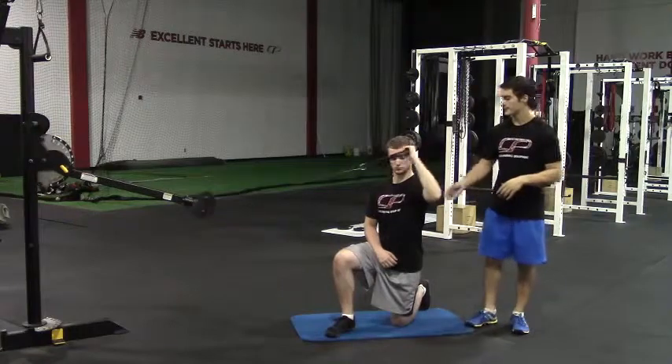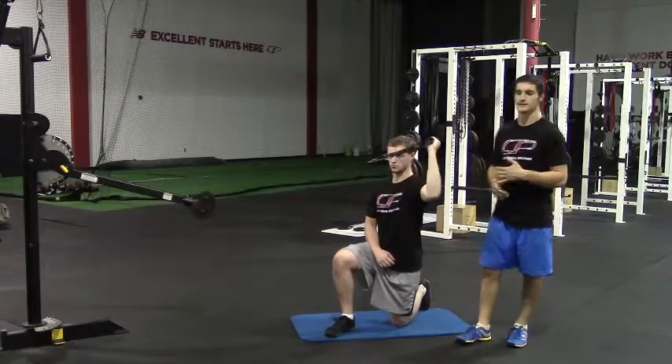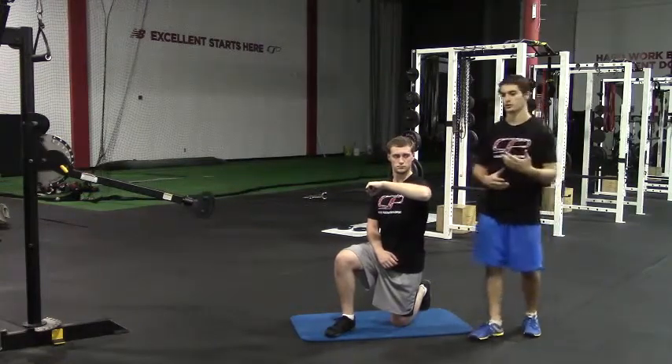When he's doing this, he's not cranking down with his lat. He should be feeling this all on the back side of his shoulder in those external rotators. This is a pretty easy, subtle, deliberate movement. It's not something you're going to do powerfully or explosively — you want to do this under control.